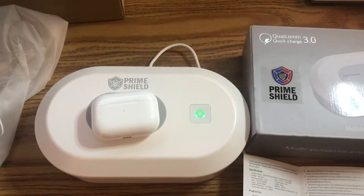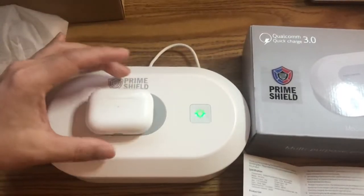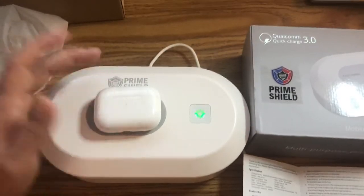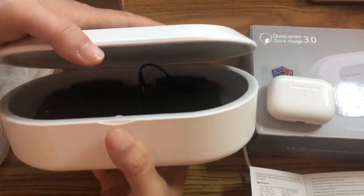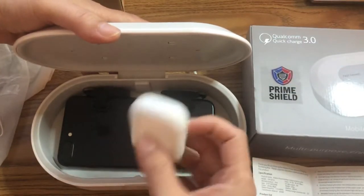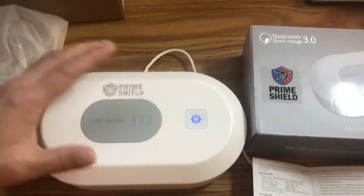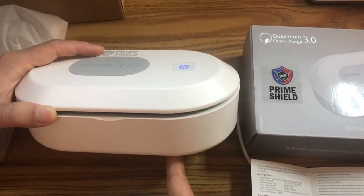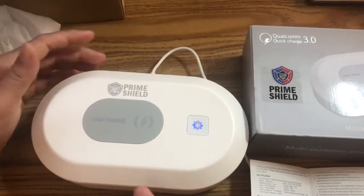I know it won't charge my Apple Watch, so I'll just do some testing off-video and let you know if the fast charging works. Normally this would blink yellow or green whenever it starts charging but it's not doing that. I'm trying to see if I can trigger the UV light — I wish this one had a little window like my other box so you could see it working. There's no way of knowing if the UV light is even on.